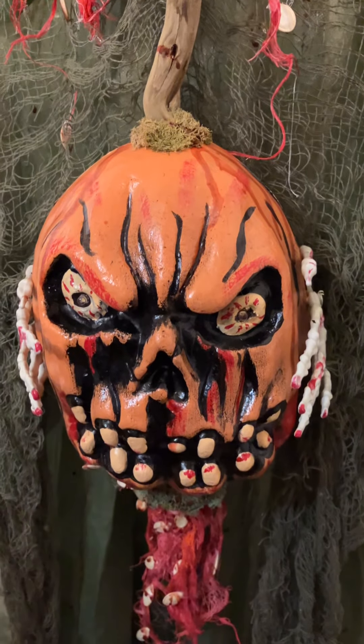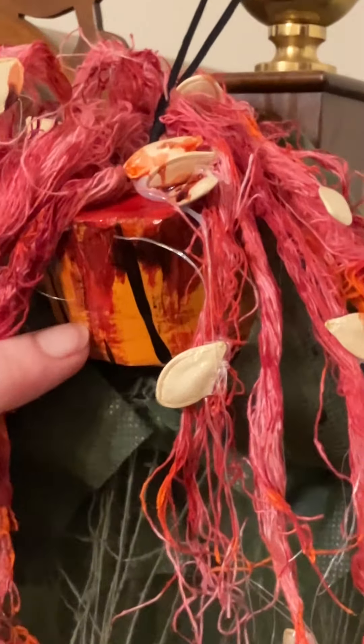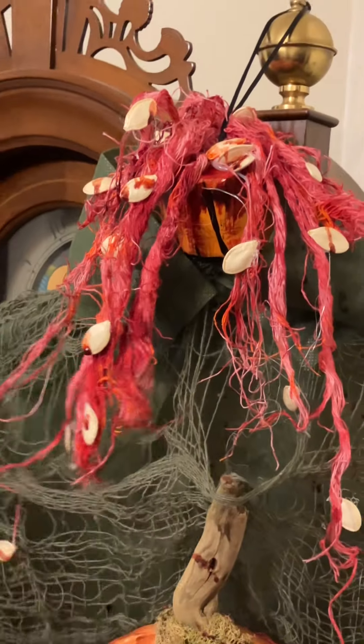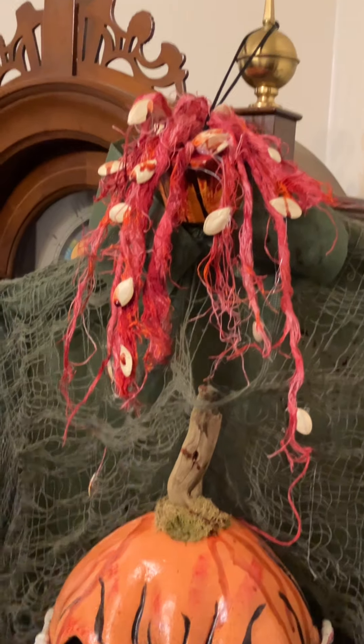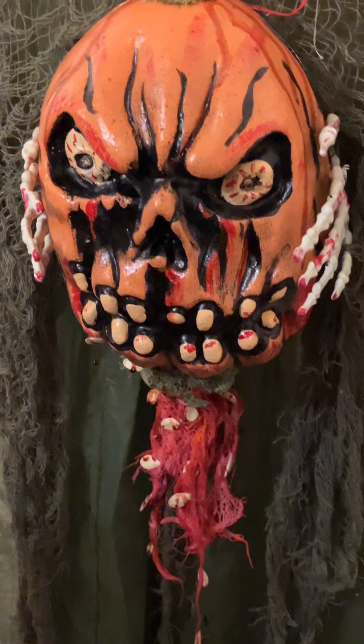I added some fake blood, then I created a neck for him using a pool noodle — a pool noodle! And some Halloween fabric. I actually used real pumpkin seeds to attach for the guts, so it looks like his head was ripped off his neck and all the guts are coming out. Since he's a pumpkin head, his seeds went flying.